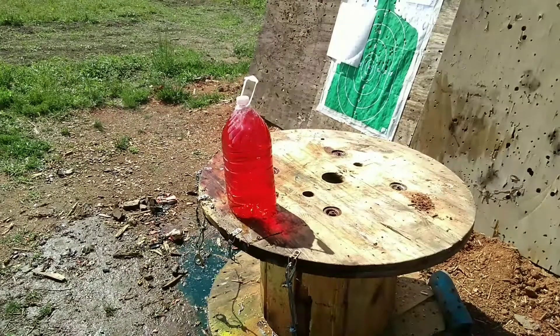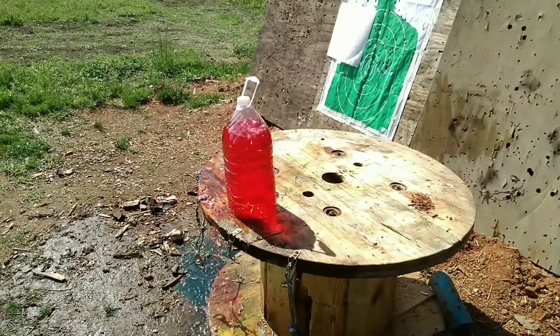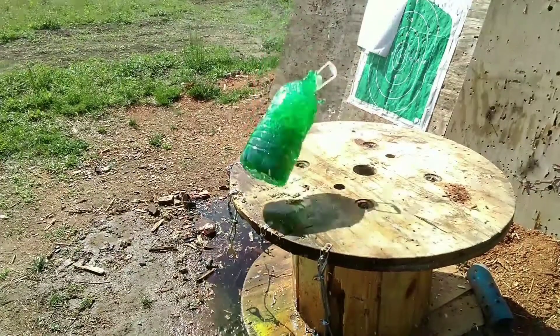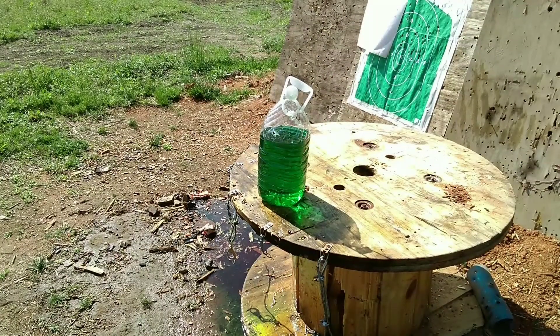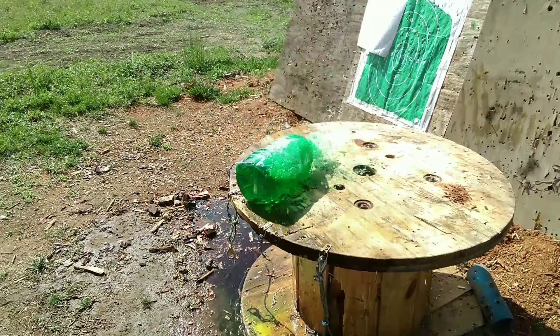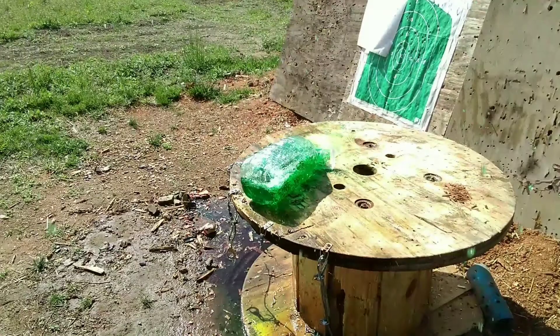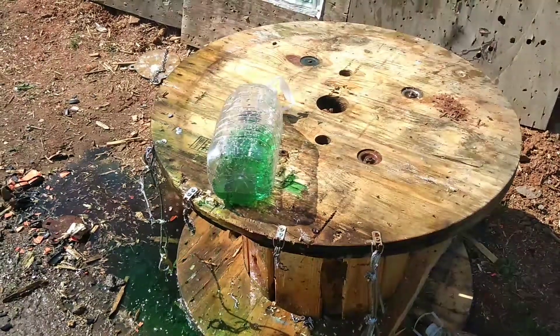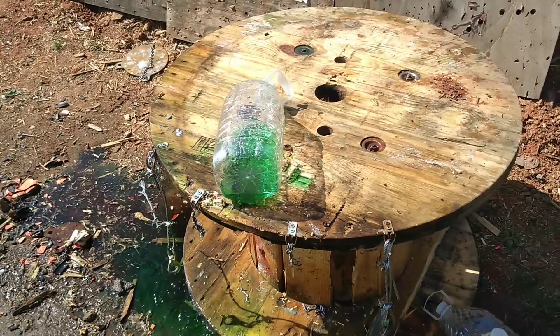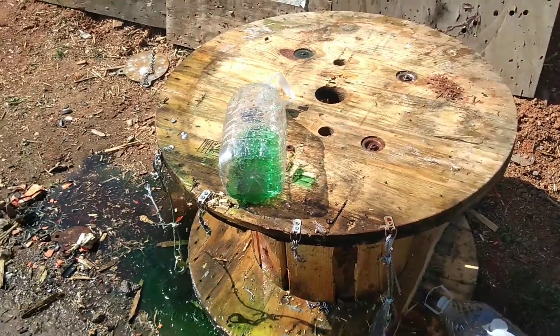All right, now a little more devastating. Let's go to 40 cal. All right, that was the 40 — let's go to 45. That's more like it for a 45. We got one more — shotgun slug. Last but definitely not least.